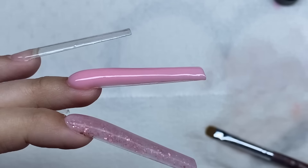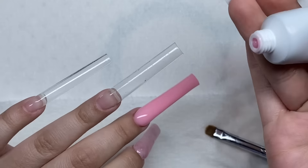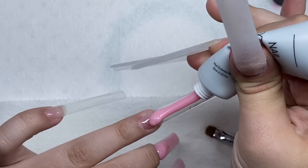I finished this nail and now the ring finger is also going to be another full nail of this pink.